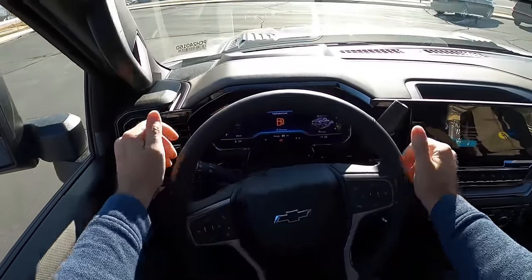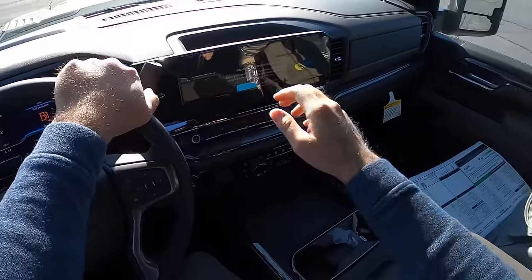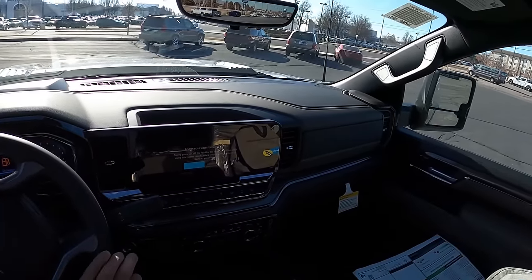Let's take a look at visibility before we set off. Here's visibility over the hood — you can also see the heads-up display — both mirrors, blind spot monitoring, and a look at the rear.